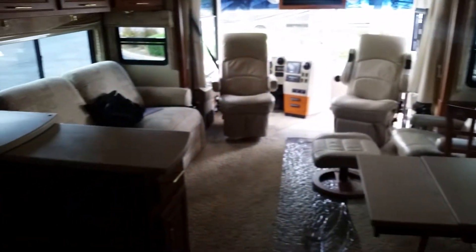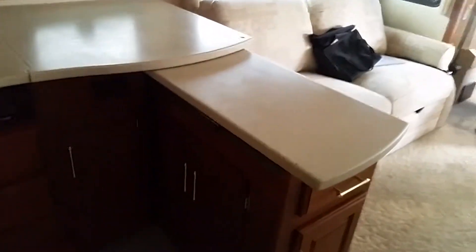Four-door fridge with ice maker. There's a little bit of pantry space here and a couple more drawers down there. In the kitchen area there's a little extension — there's a handle right there — you can push that in to give yourself a little bit more space if you didn't need it.